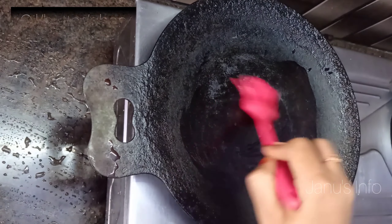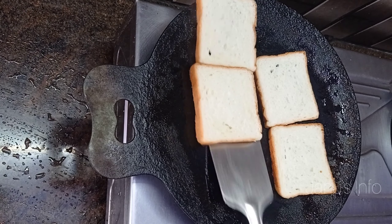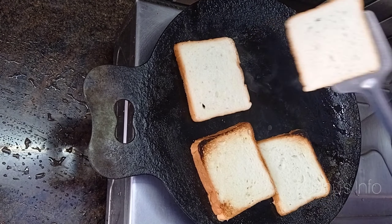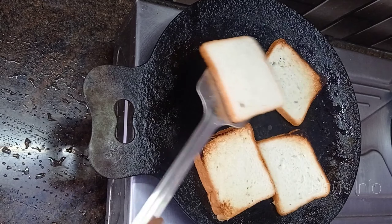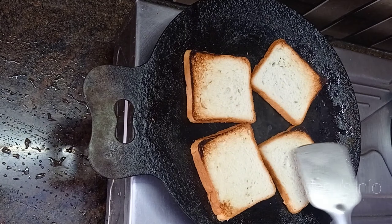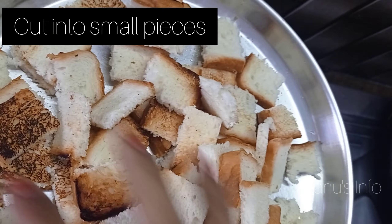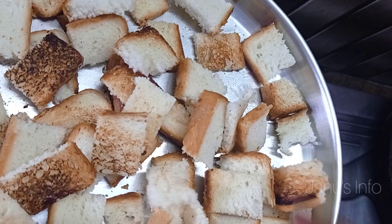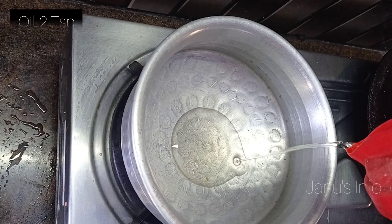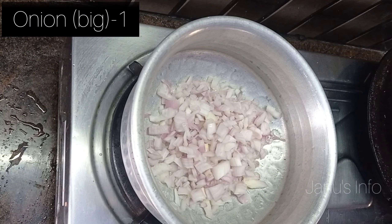Let's put the oil and butter to toast. We will add 10 bread slices to toast. Add 2 cups of toast, add 2 pieces of toast. Add 2 spoons of oil and 1 onion.